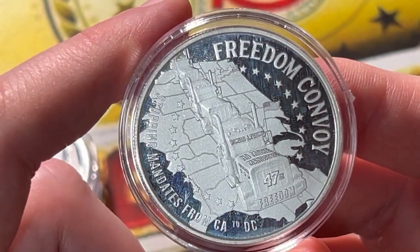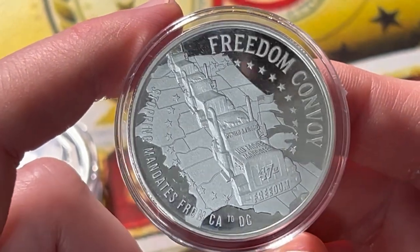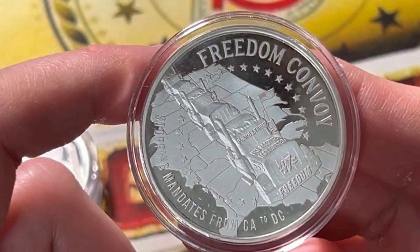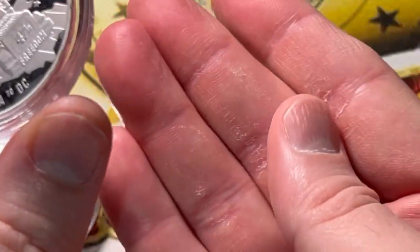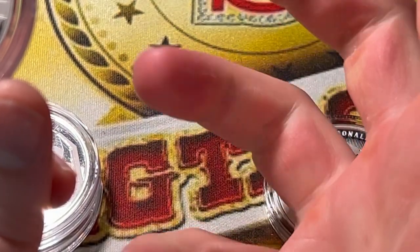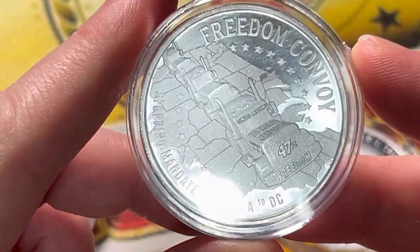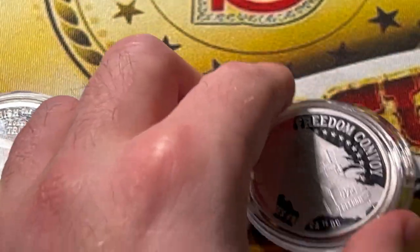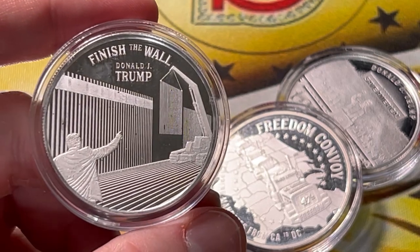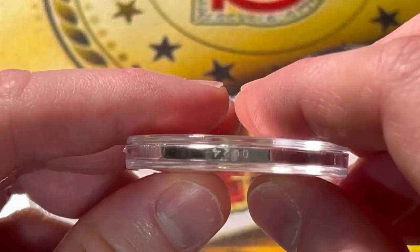Here's another one — Freedom Convoy. This happened over in Canada, and the Canadian government put the kibosh on that. Bunch of dictators over there if you ask me. Look how dry my hands are — that's from gripping weights. Anyway, the Freedom Convoy truckers were really sticking to their guns. I've got to throw them a round of applause — they did what every red-blooded human being should do and stood up for what they believe in. That's the Freedom Convoy piece, and it's number 24 — pretty low.